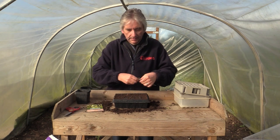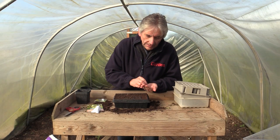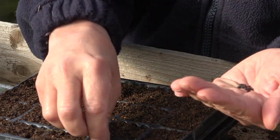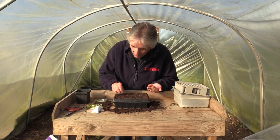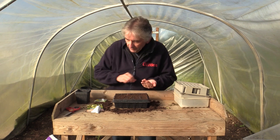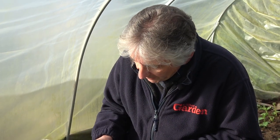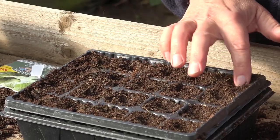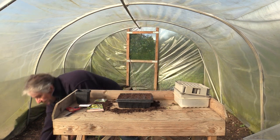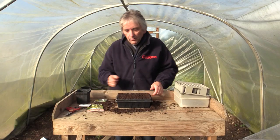Simply tear open your packet and sow one seed per cell onto the top. You could scatter these onto the top of a pot, or sow a couple per cell if you're not confident they'll all germinate. Generally, these F1 hybrid seeds are really good — though they are quite expensive, so you don't want to overdo it — and you'll get almost 100% germination. Give them a gentle push in, add a little more compost over the top just to cover them, give it a good water, and label it.